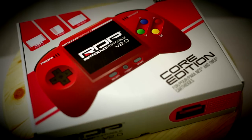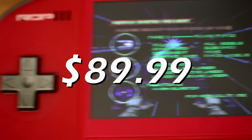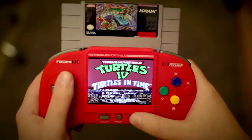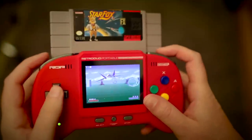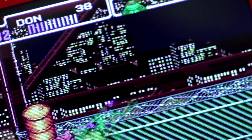The Retro Duo Portable 2.0 by RetroBit, Core Edition. This handheld retails for $89.99 and it plays Super Nintendo cartridges. It seems to work with everything I've thrown at it, from Turtles 4 to even Star Fox. Overall, the emulation quality is pretty good. The screen looks good, but it seems to be just composite video quality.